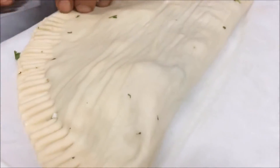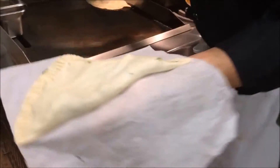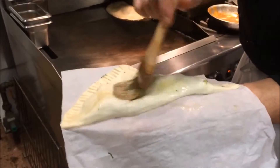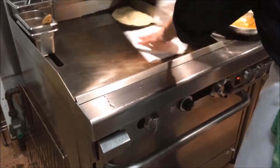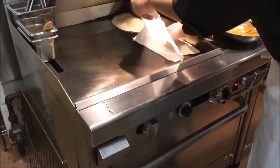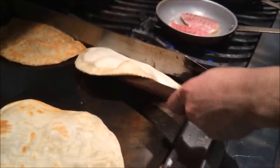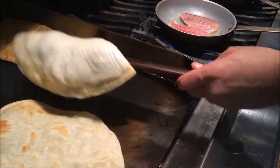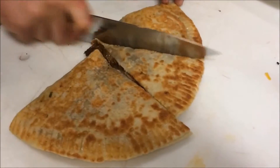Just to seal it in. After we do that, bring it over to the grill, brush a little butter on it, and right over onto the flat top. Sticking the edge of the roti up against the side there just to cook that edge a little bit. Then we're going to make sure it's golden brown on both sides, the cheese is melted, and all those fillings are nice and hot.